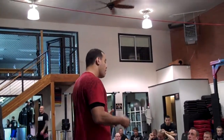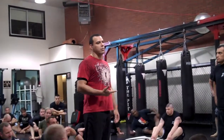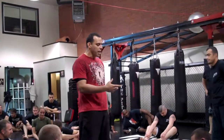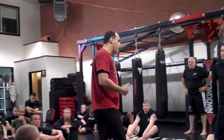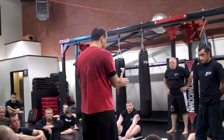It works for MMA, self-defense, or whatever. You learn how to keep your head and shoulders off the floor the whole time you're on the ground. You want to move your hip back and always have your hips spinning. All the attacks from the bottom happen at an angle of about 45 degrees to your corner.